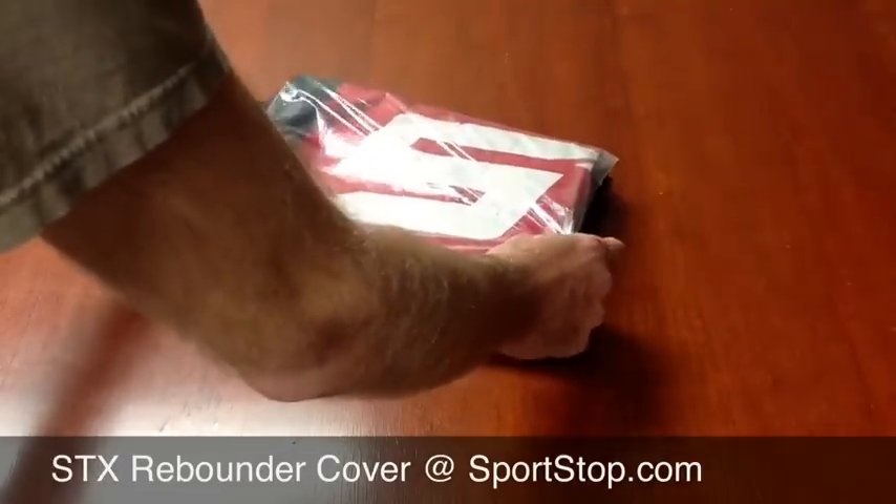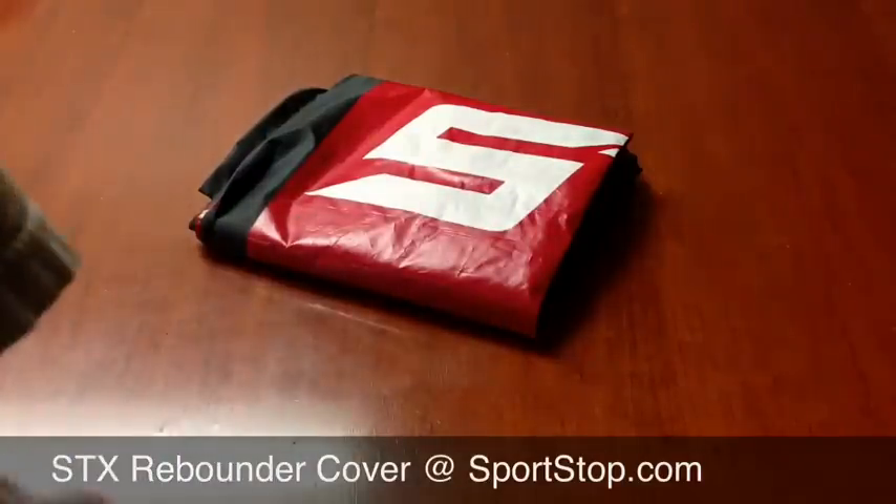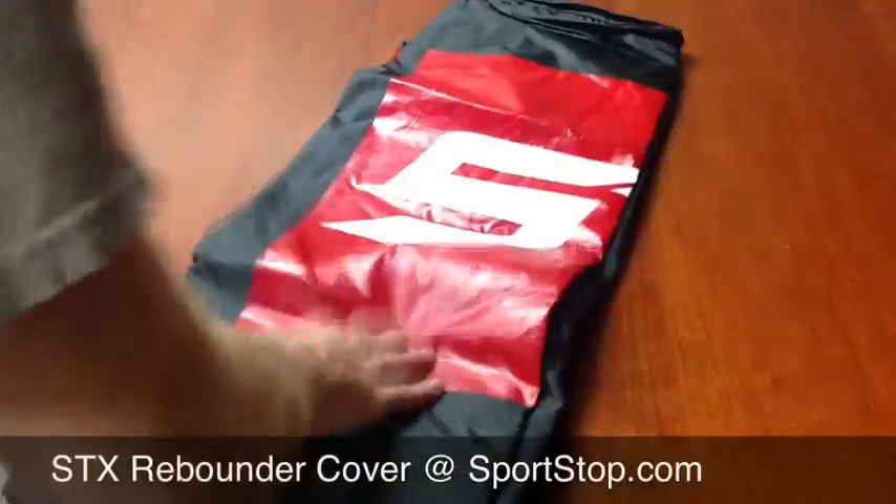This is simply a cover for it. Probably the biggest benefit will be that it'll help keep the sun's UV rays off of it, but it's just a cover.